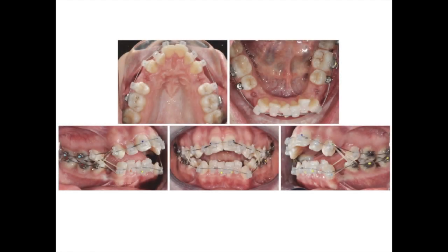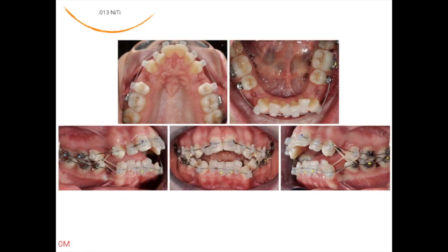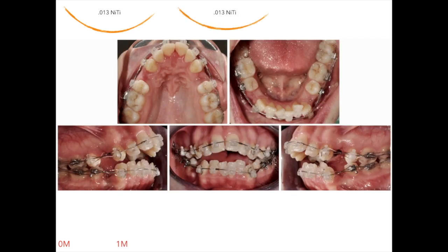We start off with a 0.013 CuNiTi wire and light elastics going from lower cuspids to upper cuspids to get the lower ones back in arch. A month later, we add four lace backs derived from the MBT technique, which are always useful when closing extraction spaces.